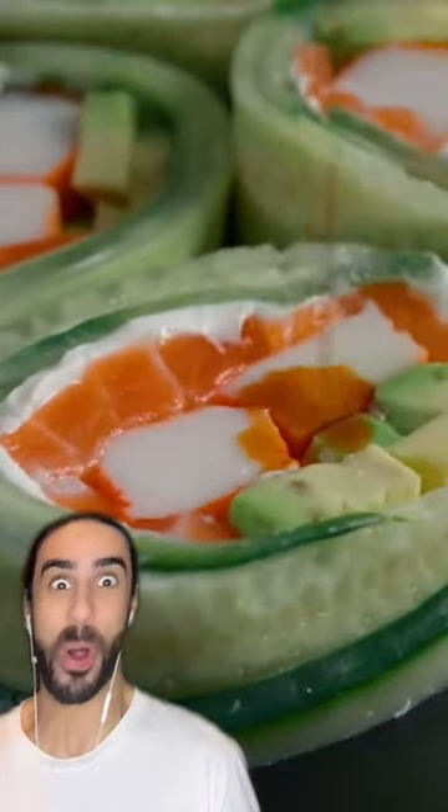Avocado. And he made an avocado selamoon roll with the sauce.